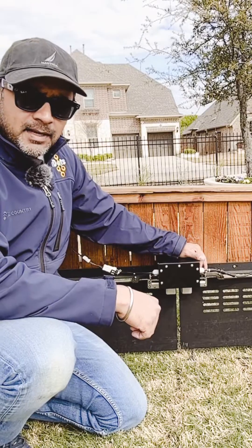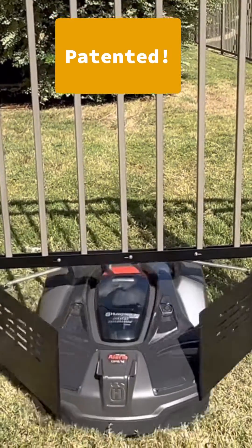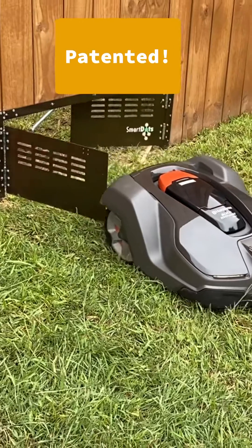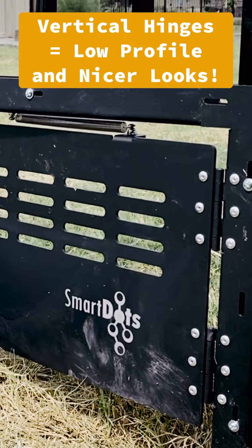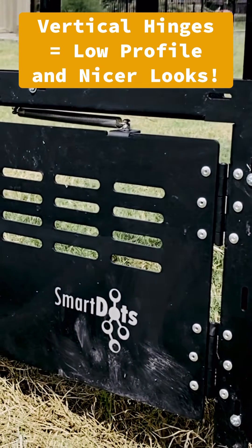The DotGate and its Locking Mechanism is a patented product from SmartDots that enables the movement of a robotic mower between fenced areas. It's made of high quality steel and aluminum and features a vertical hinge design that allows a low profile.